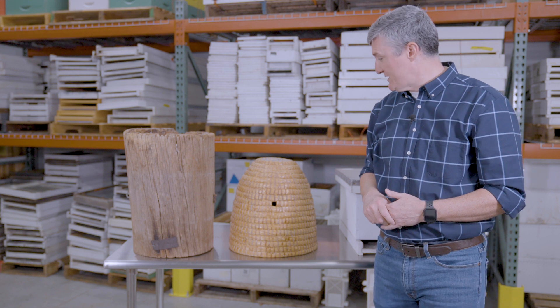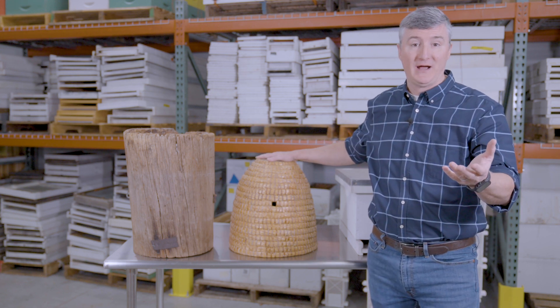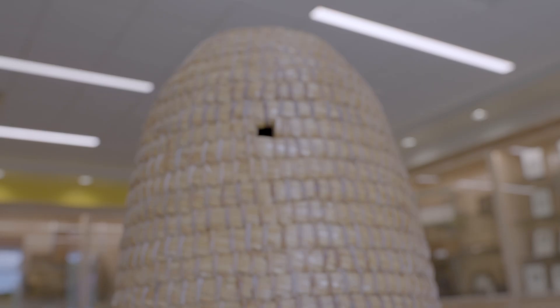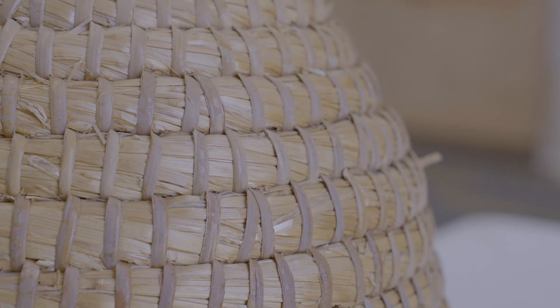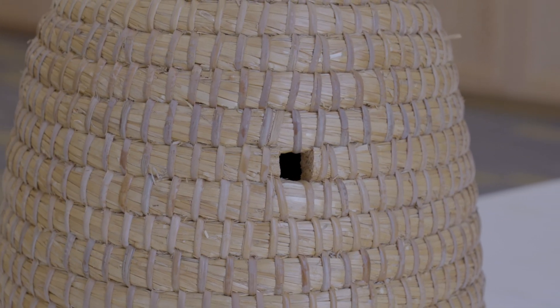Simultaneously, beekeepers were using — especially in Europe — a type of hive that is very popularized in the media. When you think of bee colonies you often think of this, and that is the skep. A skep is essentially a woven basket that has been inverted so that the opening of the basket is down. A small opening would be made in the basket and then a colony of bees would be hived in this skep.